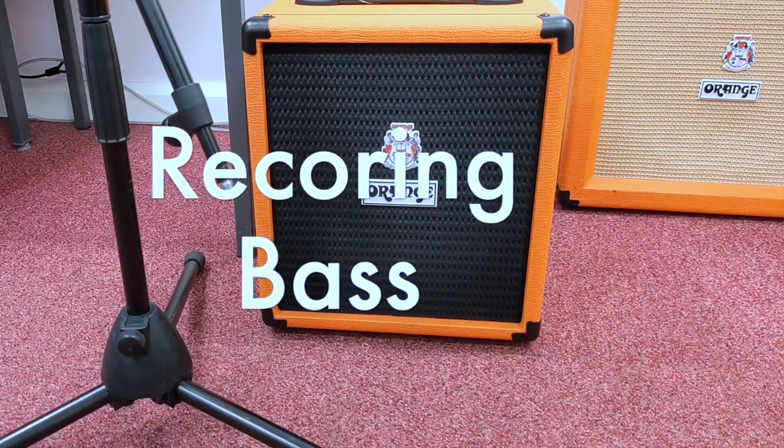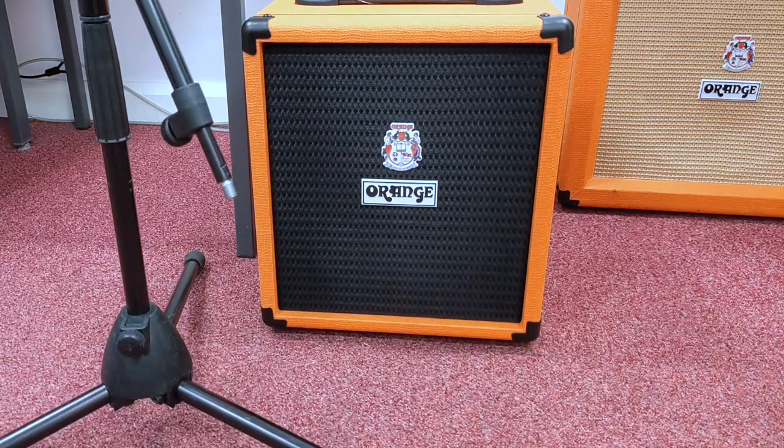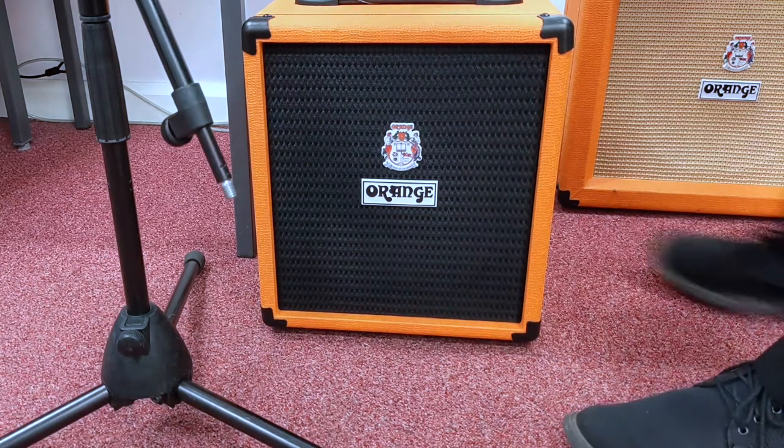In this video I'm going to show you how to record a bass amp. You can take all of this information to record any amp, whether it be a guitar, keyboard, or whatever.